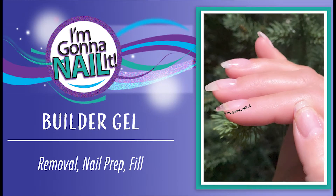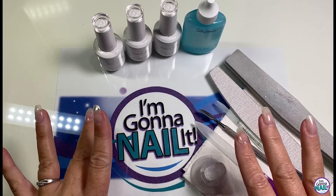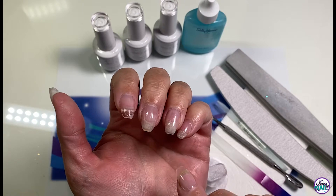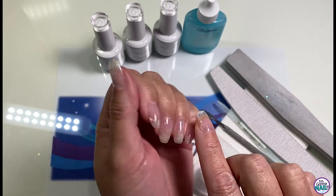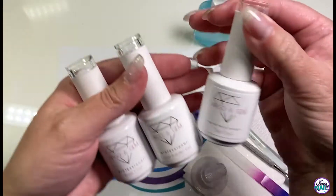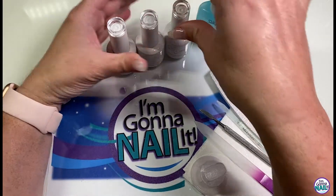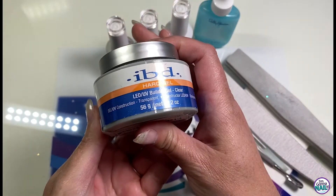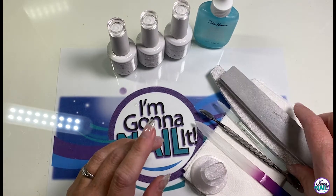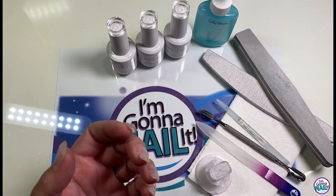Hey, welcome to my channel. Today I'm going to be showing you my removal nail prep and fill with builder gel. I have already done an extension on my index finger — I'll put that video up in the cards — so I'm only going to be working on my other four fingers today. I'll be using Sally Hansen's cuticle remover, and from Virgo and Gem I'll be using their base coat, their liquid builder gel, and their top coat. You can also use an IBD hard gel or any kind of hard gel in a jar with a brush. I'll use my files and my e-file, which is a nail drill.